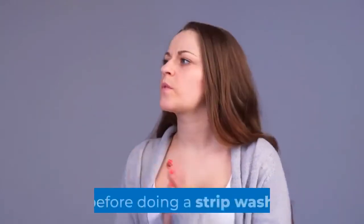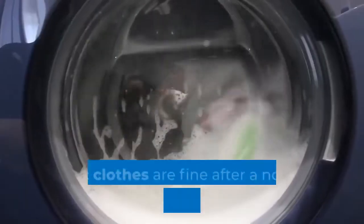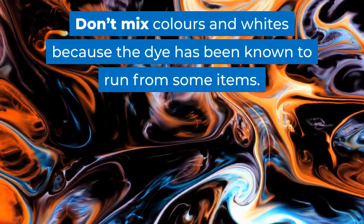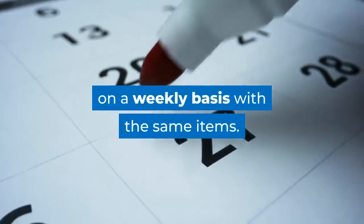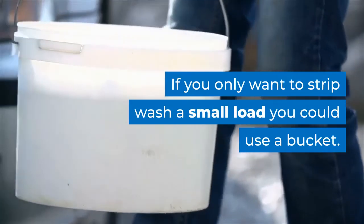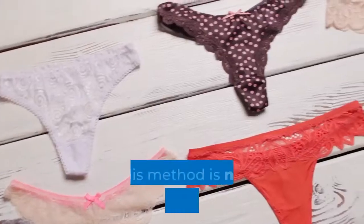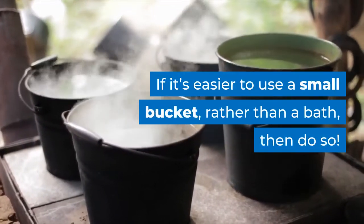Some points to consider before stripping your laundry. Ask yourself if this type of wash is absolutely essential — most clothes are fine after a normal washing machine cycle. Don't mix colors and whites because the dye has been known to run from some items. There's no need to do this type of wash weekly with the same items. If you only want to strip wash a small load, you could use a bucket. Not everyone will get the desired end result, and soaking the clothes takes time so be patient. This method is not good for delicates.